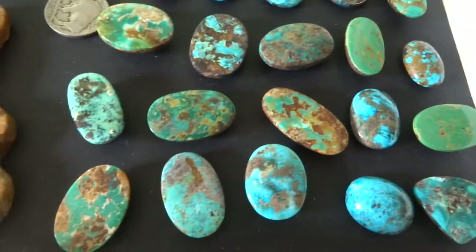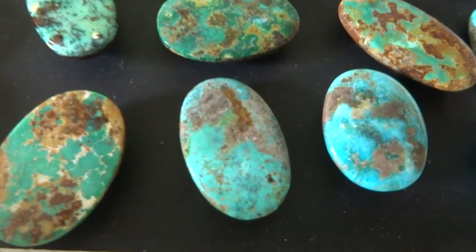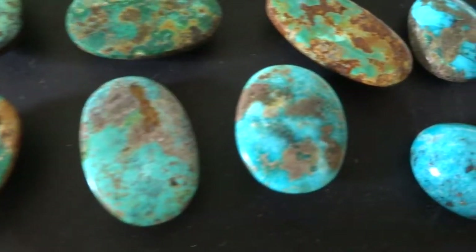Hello everybody. I have some Indonesian turquoise cabs here. They're $25 a piece.